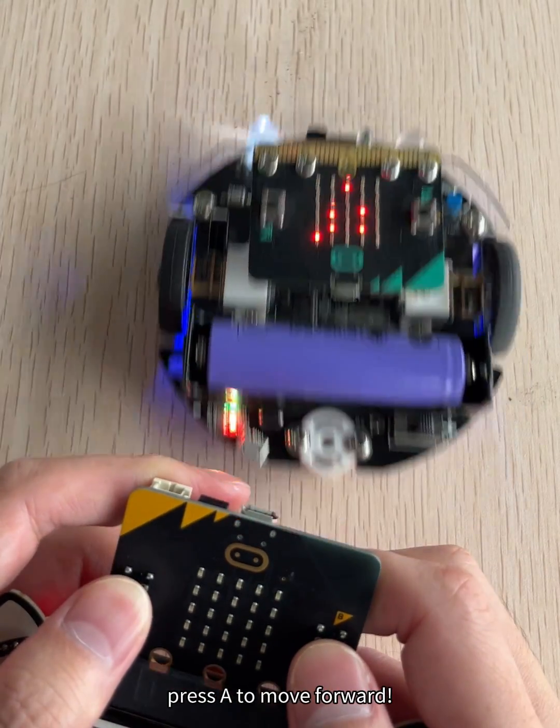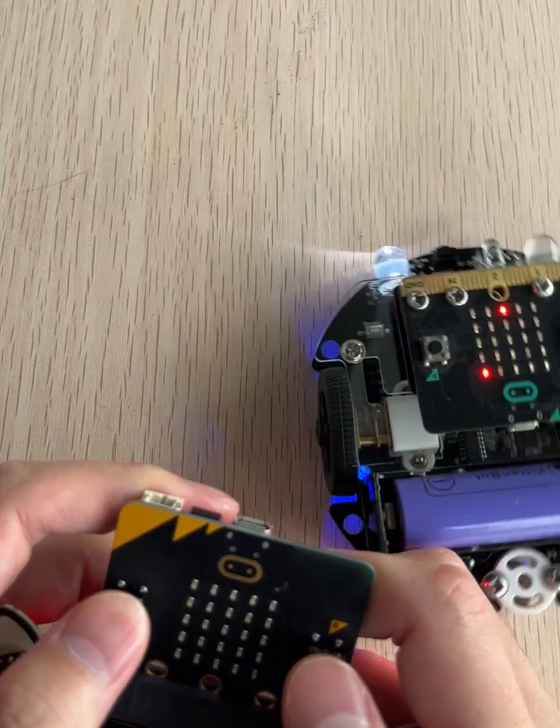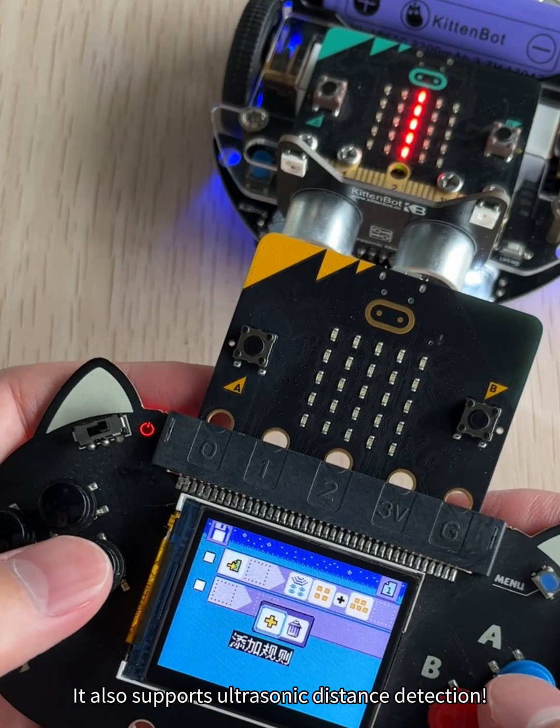Press A to move forward, B to move backward. It also supports ultrasonic distance detection.